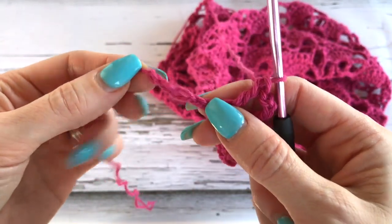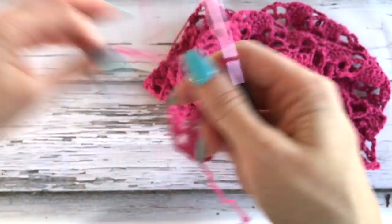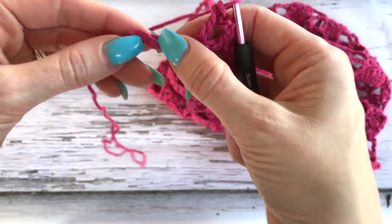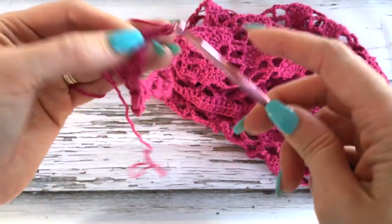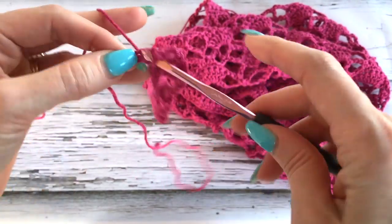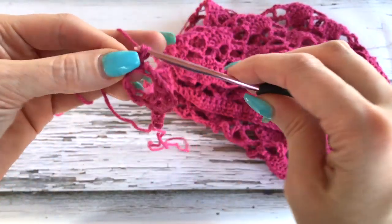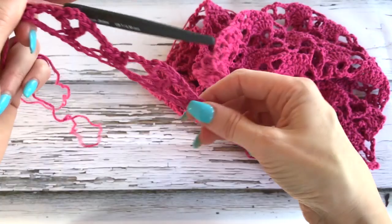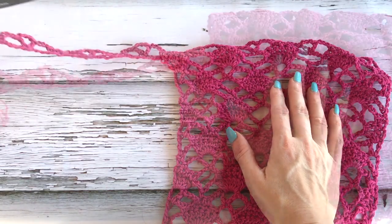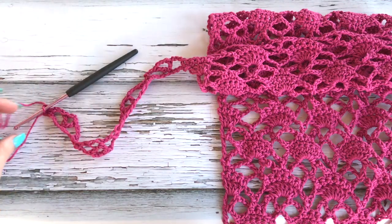When you get to the end of your chain, you should have five chains — one, two, three, four, five. So if you don't have five, then you want to go back and double check your work. Skip three and then chain three, then do a single crochet in the last two chains. And there we go. So now we're working this front panel with the sleeve coming out. Complete working your stitch pattern and then I'll meet you up again for our next step.